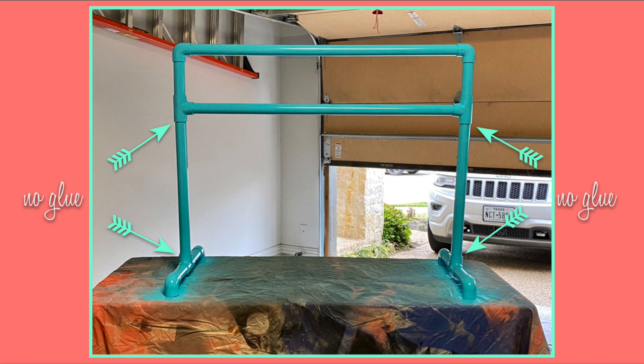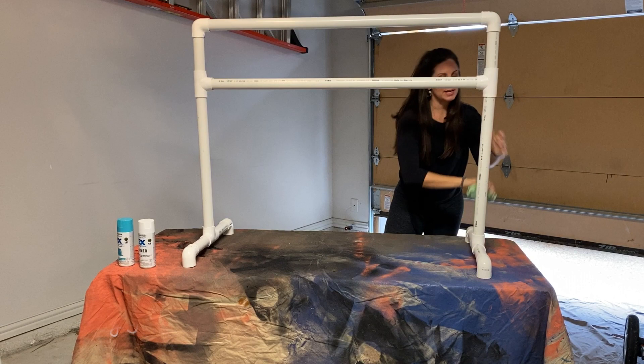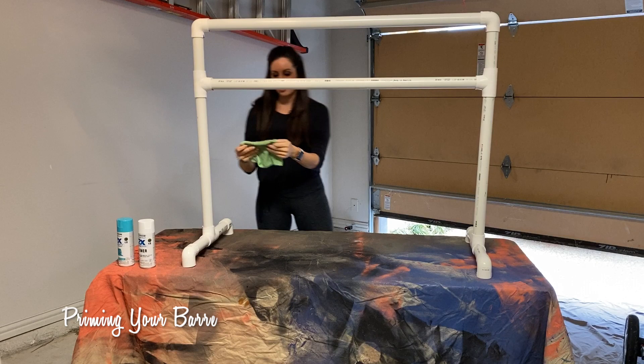I did not glue either of the joints on the two 26-inch pieces — that way you'll be able to break it down for storage later on. Once your bar is built and glued together, it's time to spray paint it. We're going to start with a primer because this is plastic and it's kind of shiny. I really anticipate that if you were to just coat it in spray paint it would chip off, flake off, and not last very long.